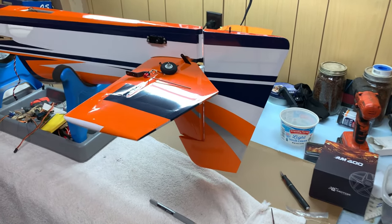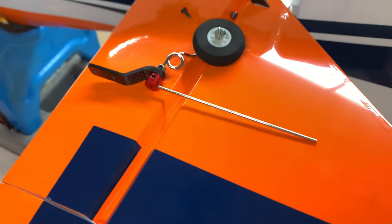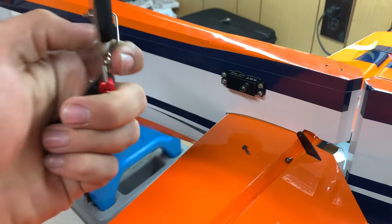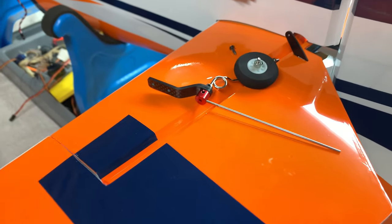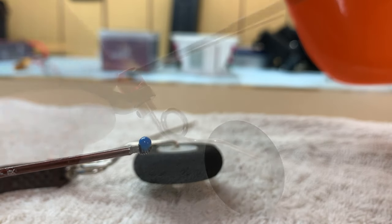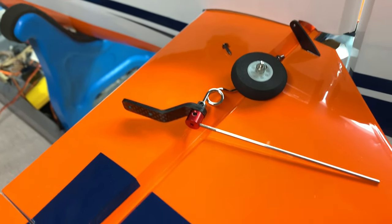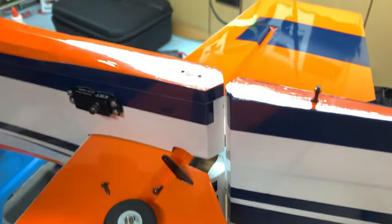Now that our rudder is installed and moving nice and freely, we can move on to installing the tailwheel. This is a pretty self-explanatory setup — the rod slides to this ball link, and as the rudder moves, the ball link hits the rod and makes the tailwheel steer left and right. The only thing I did was take out the set screws on each of the wheel collars and put Loctite on them, because none of them had Loctite from the factory. Metal to metal, we use Loctite.